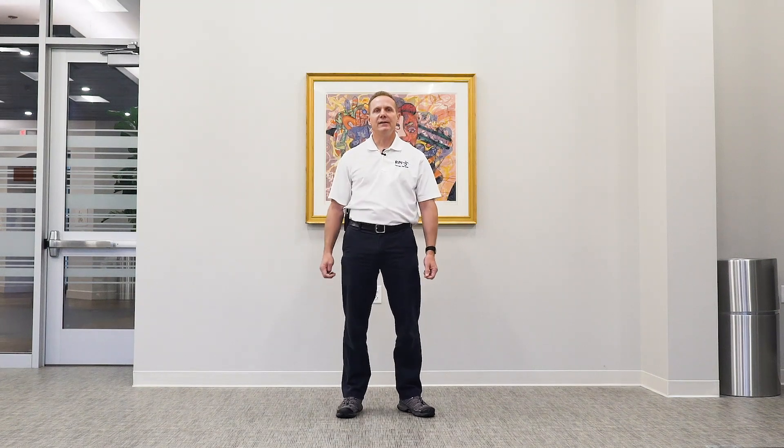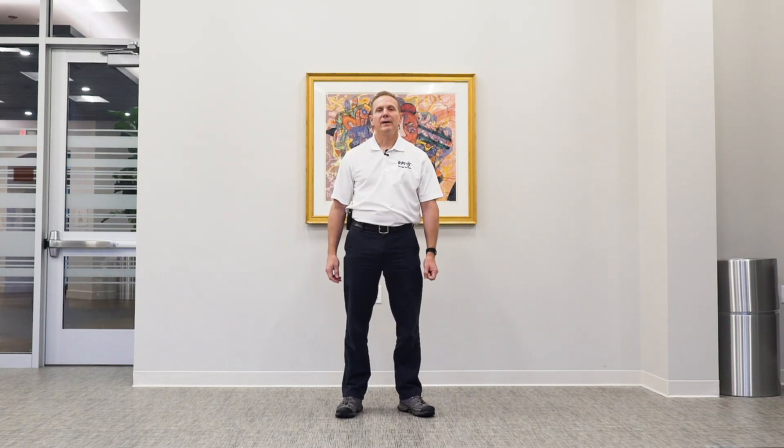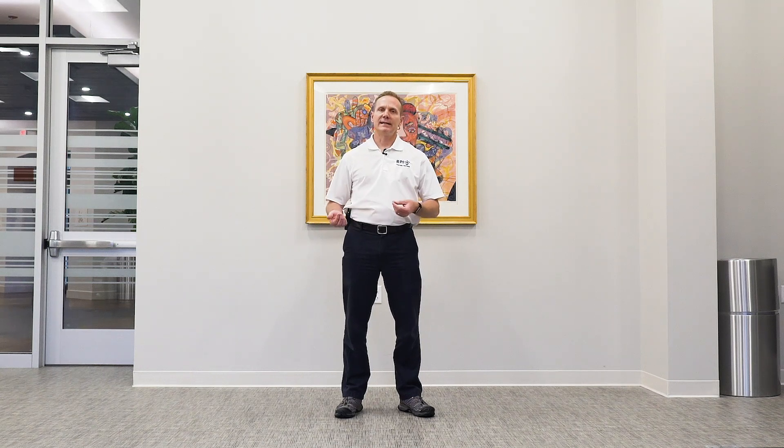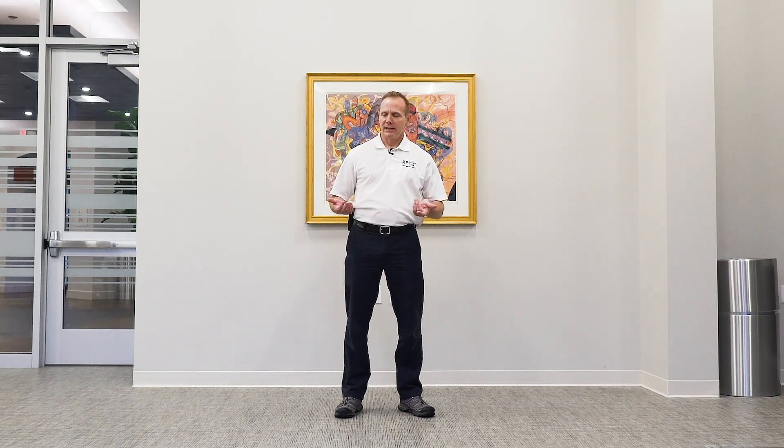Hi, welcome to the Tai Chi video. I'm Scott Oldsman. I work with RPI Physical Therapy and today I'm going to show you 15-minute clips of some Tai Chi videos, just kind of run down through some basic techniques so that you guys can practice these at home and give a little more familiarity with not only the techniques but how the facility is and how everything is that we do in our classes.